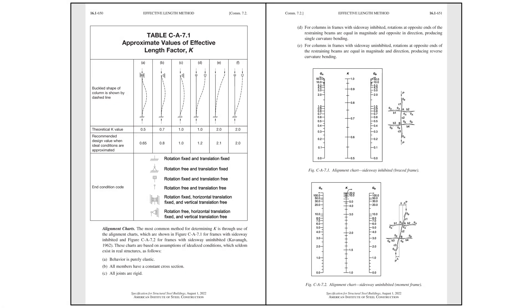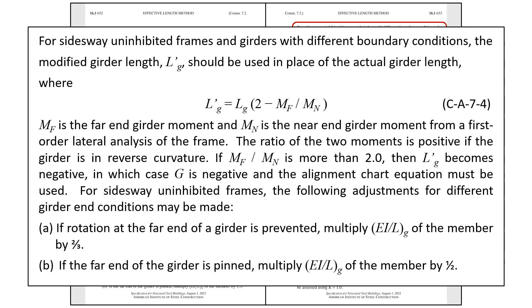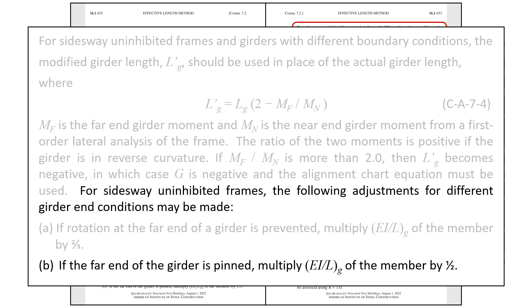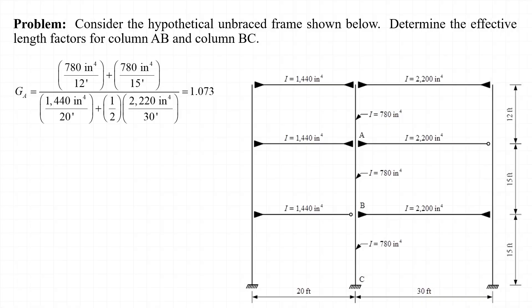The effective length method is covered in Appendix 7 of the 2022 edition of the AISC specification. The alignment charts used to determine the effective length factors are found in the commentary to Appendix 7. Reading through that commentary, we find that the case of the far end of a girder being pinned is addressed directly. Specifically, the commentary says that for sidesway uninhibited frames, if the far end of the girder is pinned, multiply EI over L for the girder by one half. Thus, the stiffness ratio for joint A is equal to 1.073.